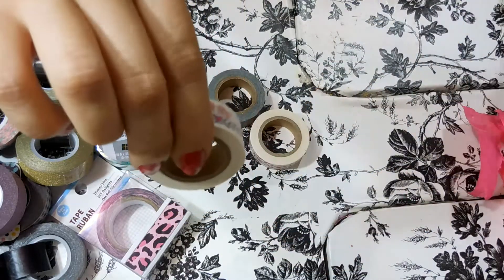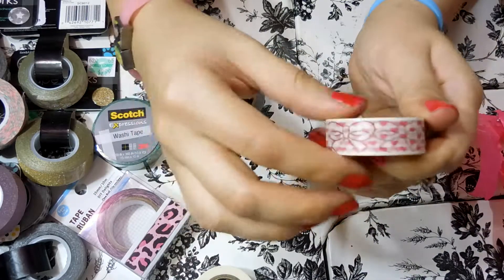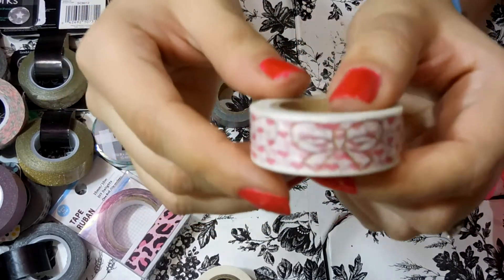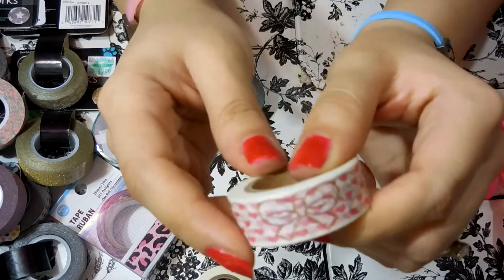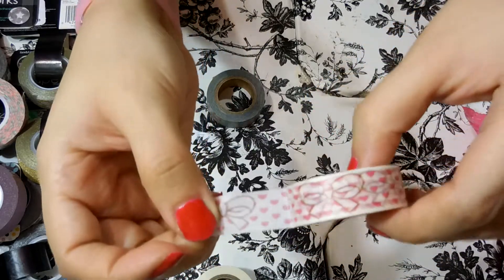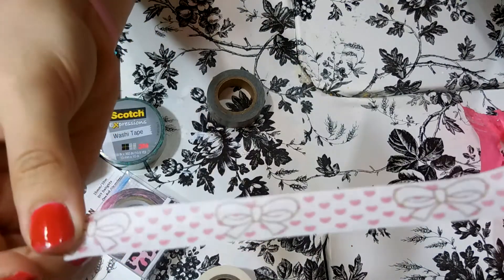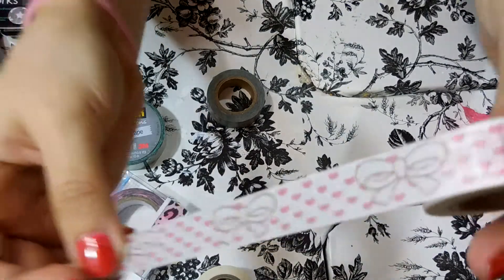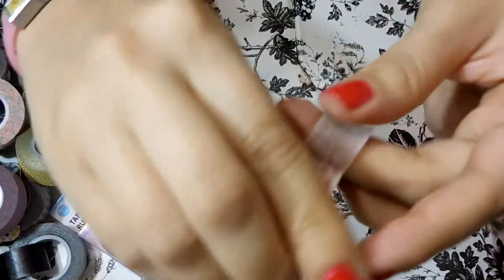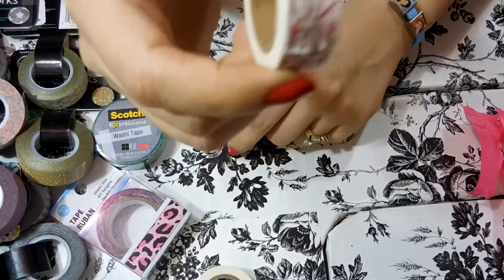I got that one from the Daisy Gray store on Etsy — I'll put a link below. Then this one I love — it has hearts all over it and then bows, it's like pink and white. Let me open it because I think you can see it way better that way. I didn't get these specifically for Valentine's Day — I just happen to love pink and hearts and all that girly stuff. I really really love this one and I'm going to use it a lot.